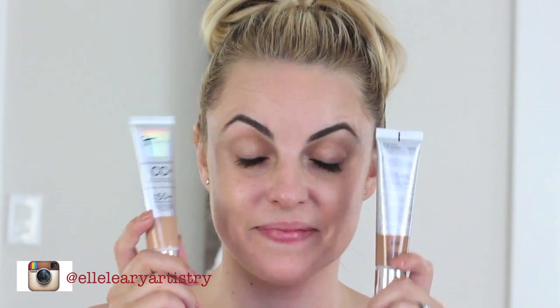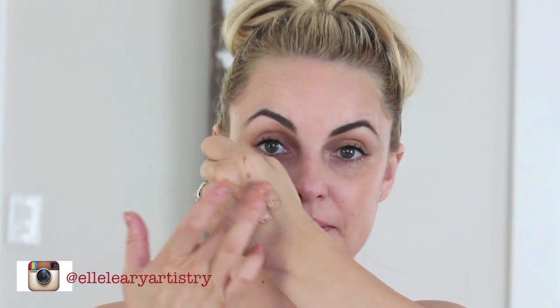Now I'm going to do a combination between these two CC creams — one that's a little bit lighter and one that's a little bit darker. I'm going to mix them together and again use them only on the outside areas of my face, because that's where you want everything to look really nice and bronzed and toned and tan.